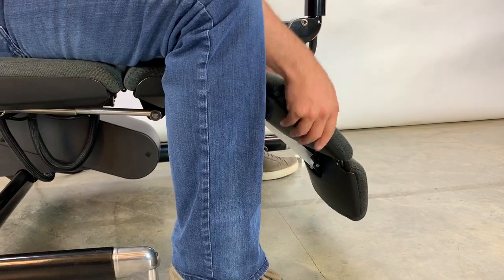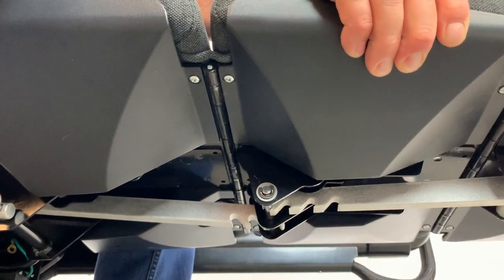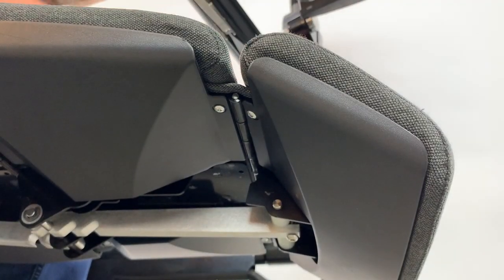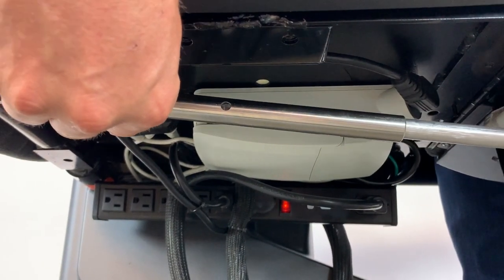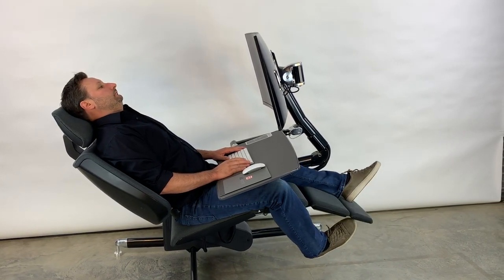The legrest can be customized for ultimate comfort with articulating panels that can be set in multiple positions. These adjustments can be made while sitting. To change the angle of the legrest, pull the pin and place it in the desired adjustment hole. You can also kickflip the legrest while reclined.